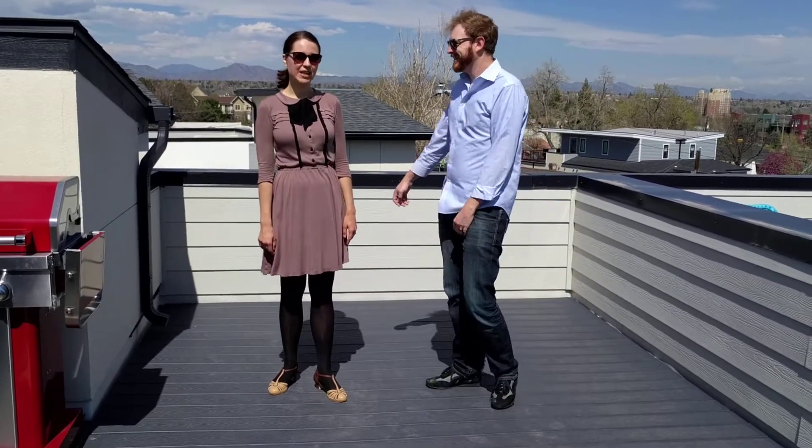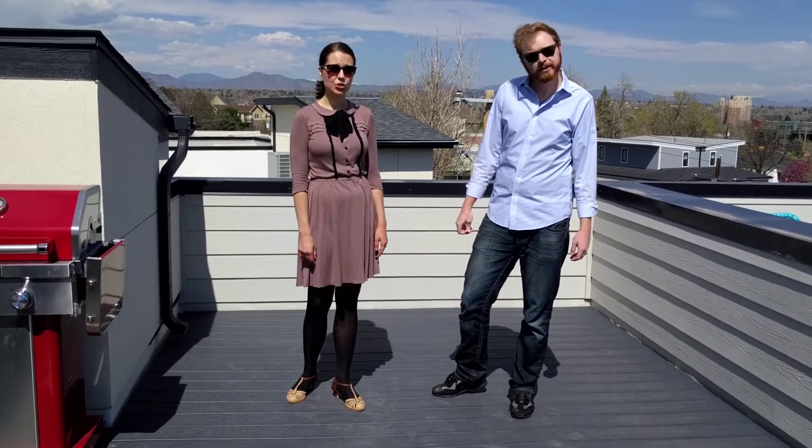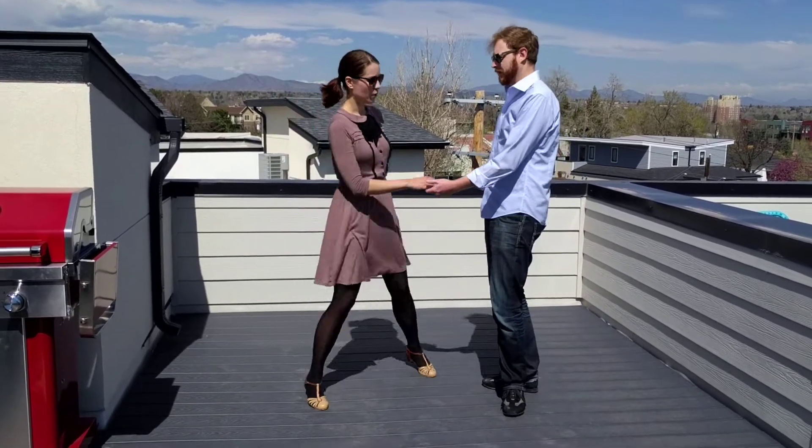And then we started incorporating solo jazz steps into our partner dancing, and one easy way to do it is to do your swivels or kickball change instead of a rock step. So it would look like this.